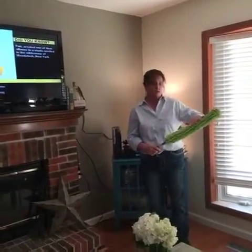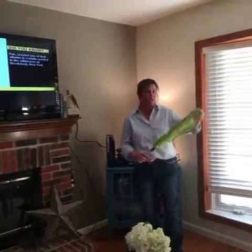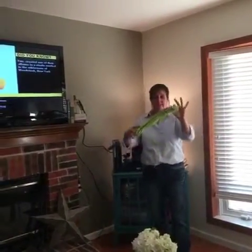It is a static electric charge that attracts the dust. So before you use it, if you just rub it like this, it's going to get a bigger charge. And it bends anywhere.